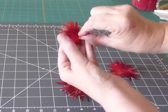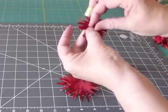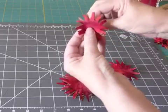After I've rearranged the various layers, I stitch through the center of the flower, making two or three little anchoring stitches. I use a double thread for this project — I want the strength.